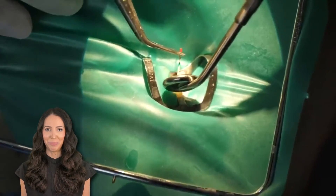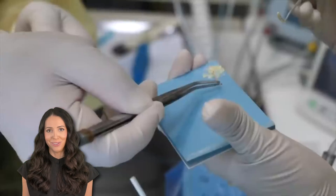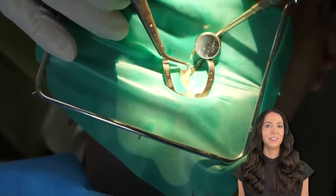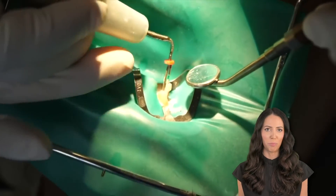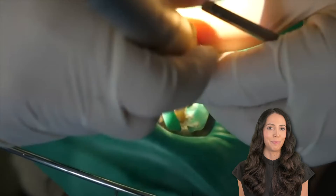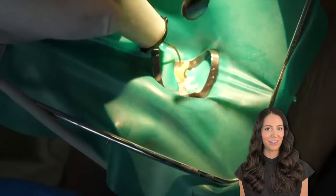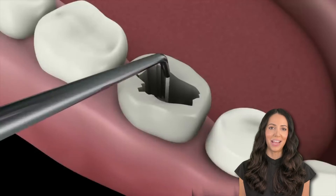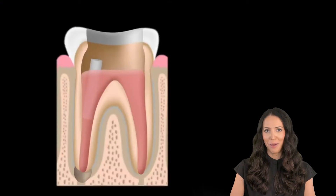Then it's finally time to fill it up and seal it up. Gutta percha is a rubber-like material that fills the canal. Here you can see the gutta percha dipping into the sealer. The gutta percha has been placed in there, and now they are using a down packer to condense the gutta percha so it fills the space. The condenser might help pack it in, then the backfill, and then condensing the backfill. Once they are done filing inside of the tooth roots, they will remove the clamp and the dental dam and everything from the patient's mouth, and they'll probably take another x-ray to make sure it's all built up.